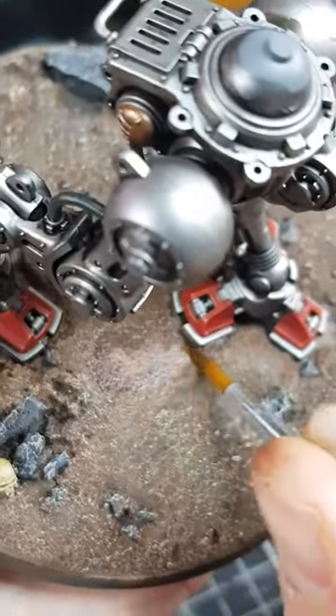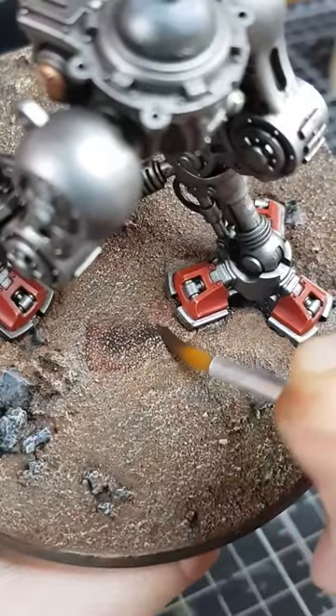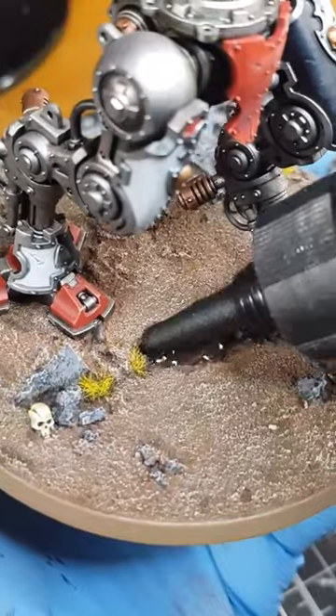I start by adding a darker shade of my base colour around the edges, and then roughly painting in some black where I want it to look deeper. With the rest of the model finished and varnished, I take my UV resin and carefully add some to the base.